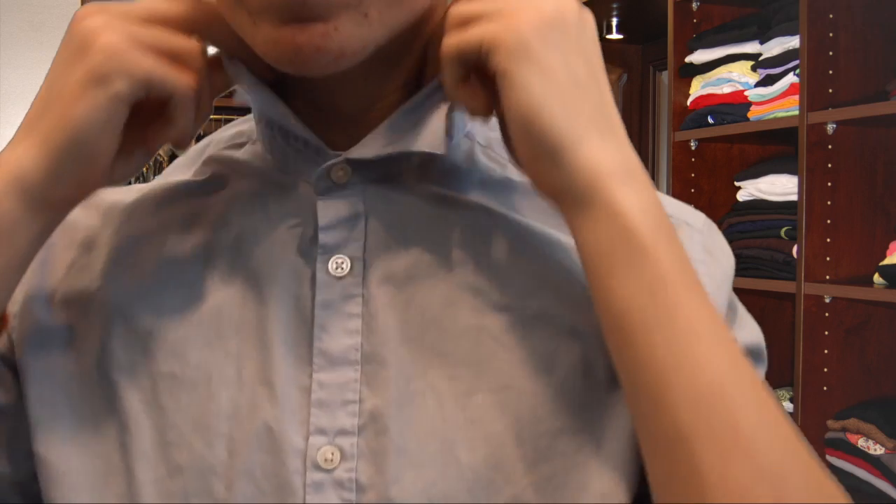Step one, preparation. Turn up the collar of your shirt and button the top button.